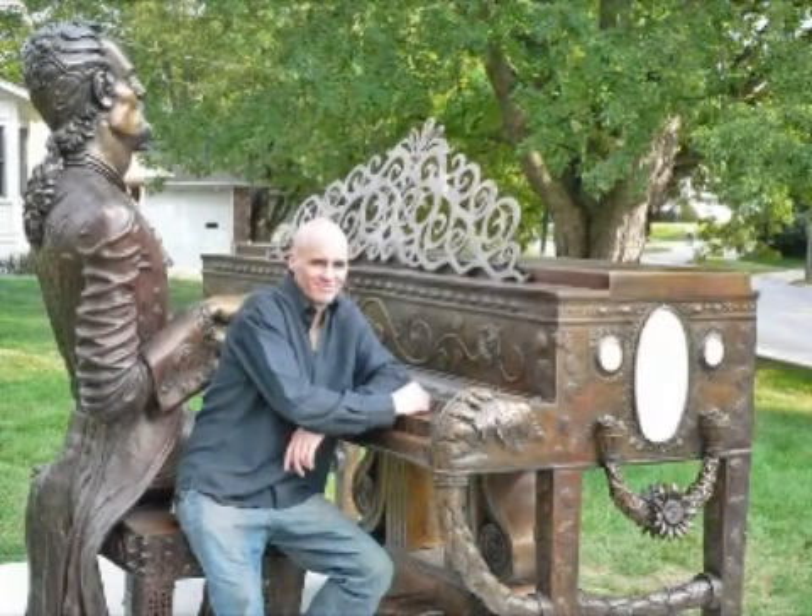It was a challenge because that was kind of my first big piece. But I would really like to do even larger things than that — two times life size, three times life size.